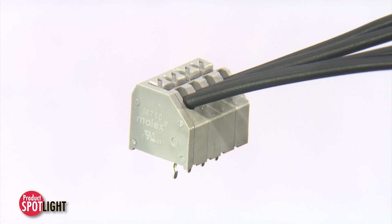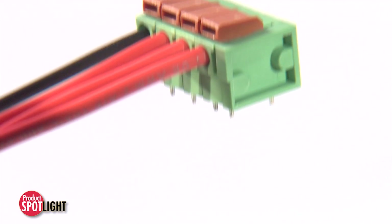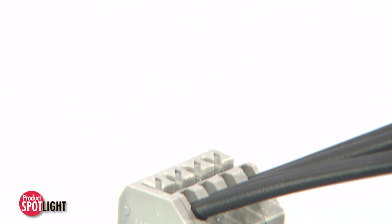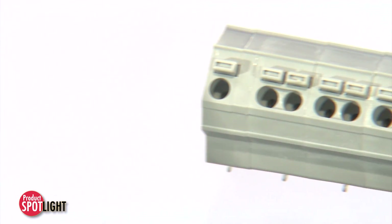Along with being cost-effective, this push-button terminal block is a secure, fast, and simple solution for terminating wire carrying a load, whether signal or power, to a printed circuit board.